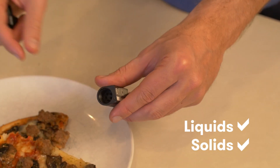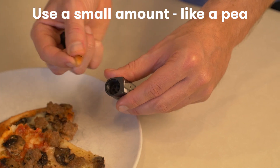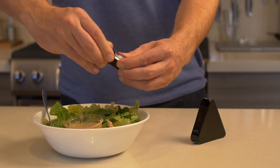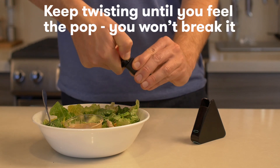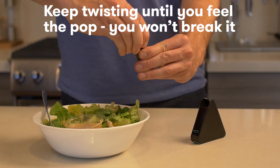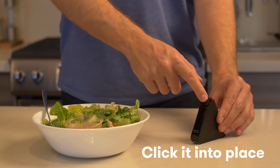NEMA can test solids or liquids. Remember, you don't need a big sample. Now you'll close the capsule. This next step actually grinds the food. You'll want to keep twisting until you can feel the pop and the top is aligned with the capsule. Now insert the capsule into NEMA and click it into place.